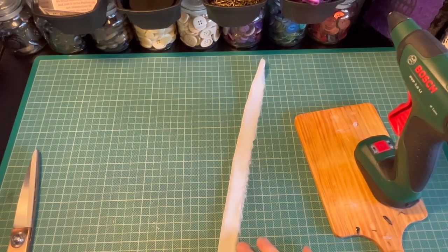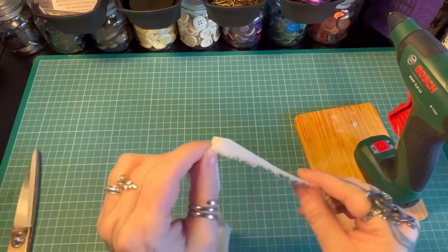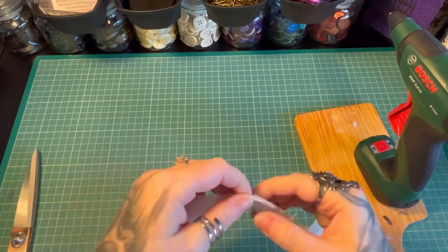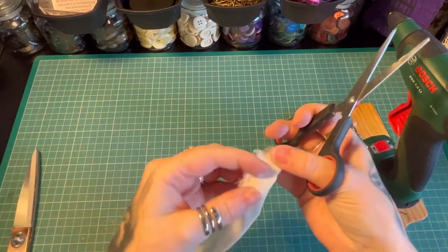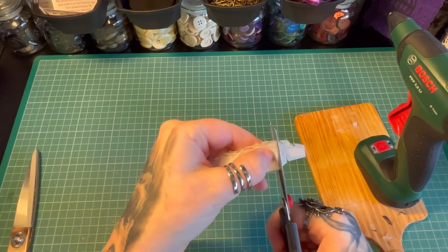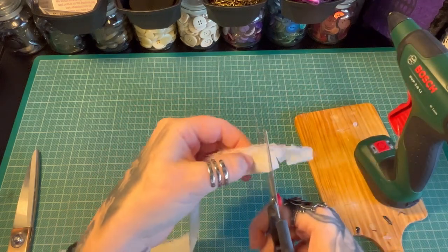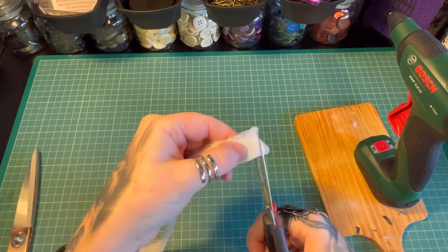So now you should have that all glued down. The reason I prefer to use fabric glue is because hot glue gives you a kind of rigidity to it and you need it to bend really well. So I do strongly suggest using fabric glue when you actually come to do this. Your next step is to get some scissors and what you need to do is cut almost all the way to your glue. You can make these as big or small width-ways as you want to — you can vary them.